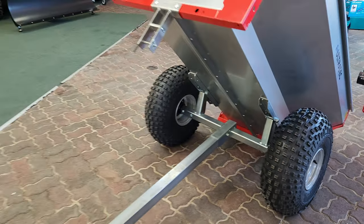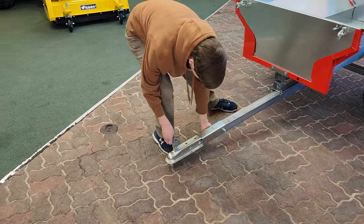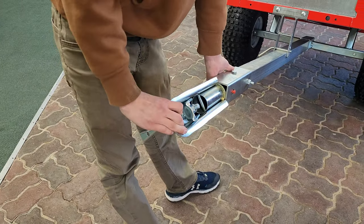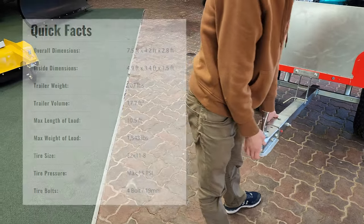One of the other cool features on this trailer is the swivel hitch. It's a two inch ball hitch, but it swivels from side to side, and this helps with traversing uneven terrain with ease and smoothly.